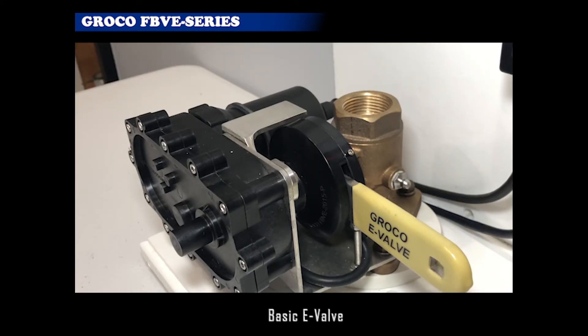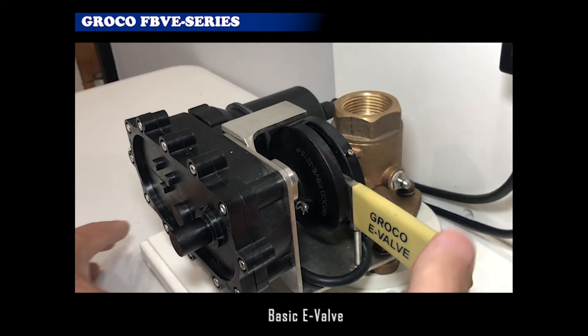At the completion of a command, the cam returns 90 degrees to the ready position to enable manual valve operation if power is lost.